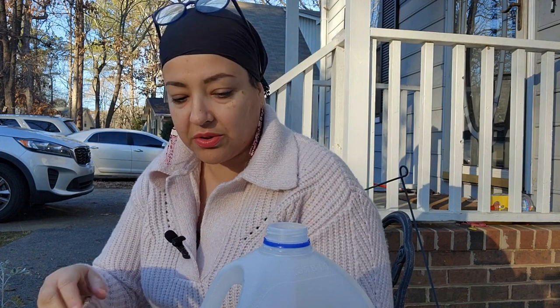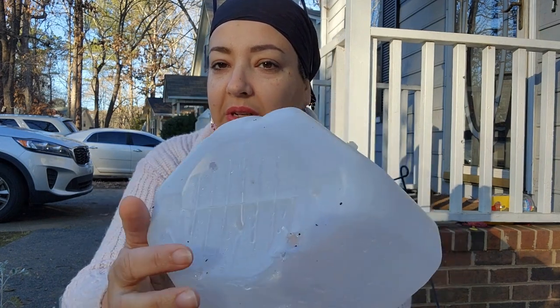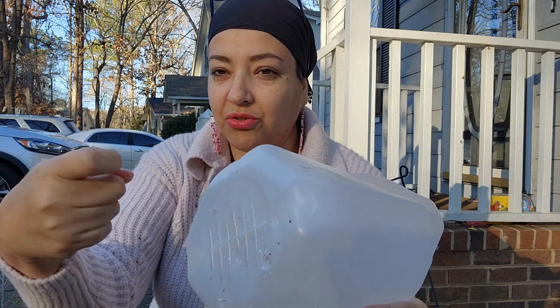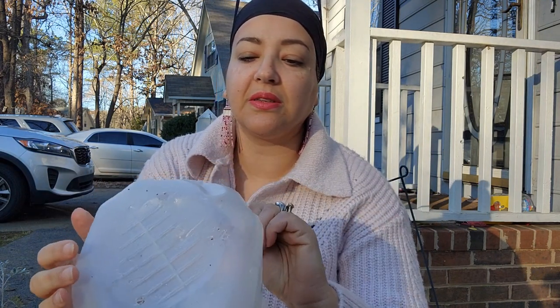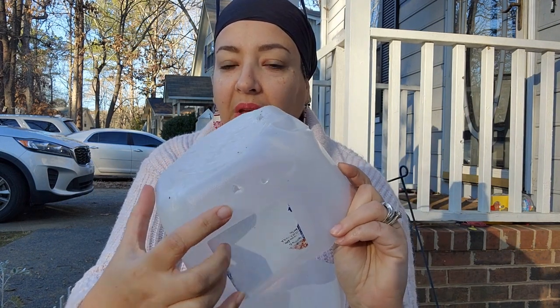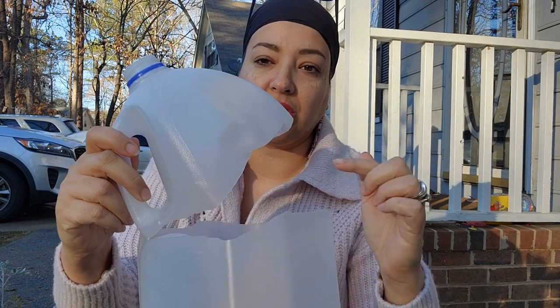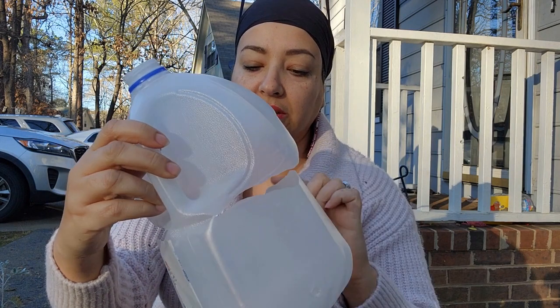So what I'm going to do is start filling this up. First, I drilled drainage holes in the bottom — one here and one here — using just a small drill bit, trying not to stab myself in the process. Then I also drilled some holes on the sides. I cut this milk jug all the way around, a bit of a jagged cut, and left it connected right at the handle.